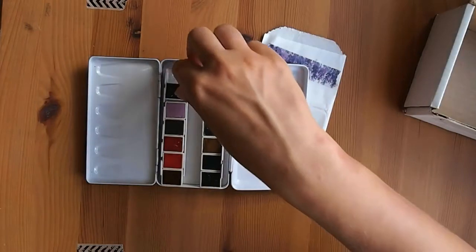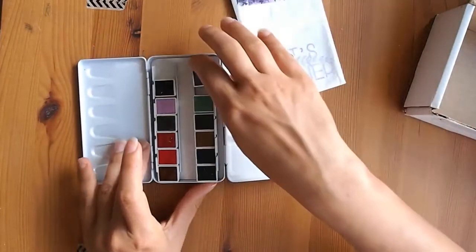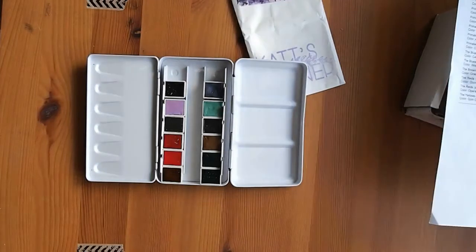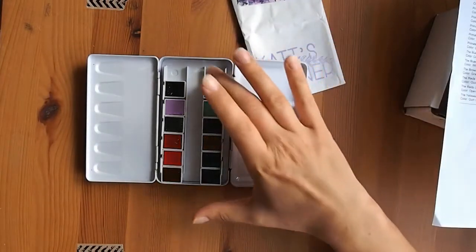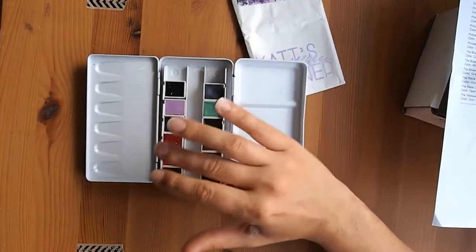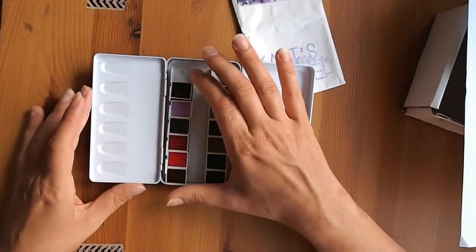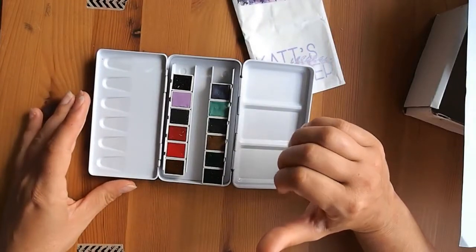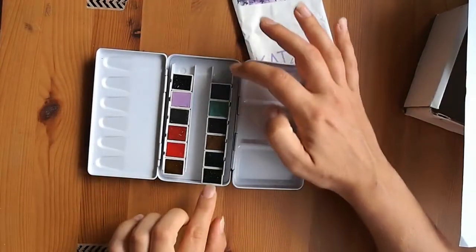She writes on the side of the pans already, which is really cool. I ended up getting 12 colors — about six PrimaTek and six from their regular fine watercolor range. I should mention the Schmincke Horadam Aquarelle — I got the largest set of half pans about a year ago and I love them. These 12 colors are things I can't get from the Schmincke range.